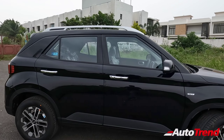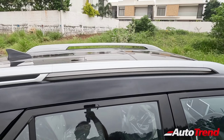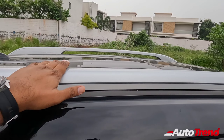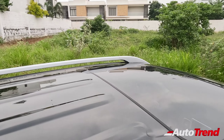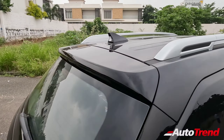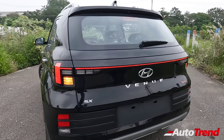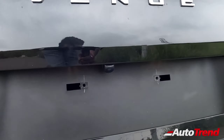You get chrome-finished door handles from the SX variant itself, along with smart key access with push-button start and LED turn indicators on the sides. The roof rails are made of aluminium and can bear actual loads; they are available from the S optional variant. The electric sunroof is available from the SX variant onwards, and connected LED tail lamps are available from S optional onwards. This turbo petrol version also gets a turbo branding on the tailgate.